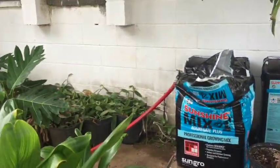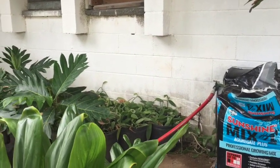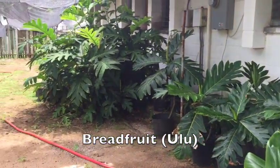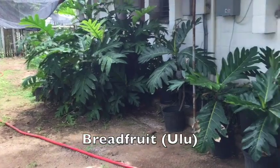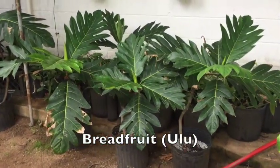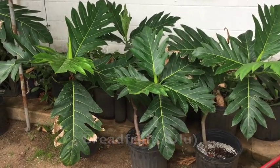Behind the ulu plants we also have some that we use for propagation. We propagated from this ulu tree — we air-layered this tree and now we have five plants. Grafts do produce breadfruit faster; from grafting they produce a year sooner versus planting from seeds.